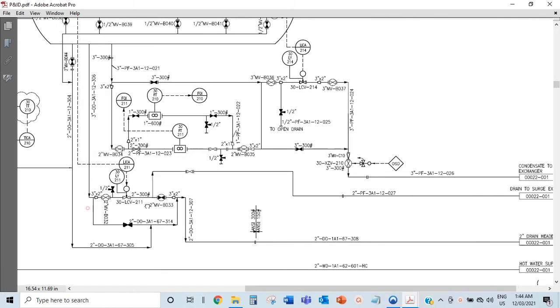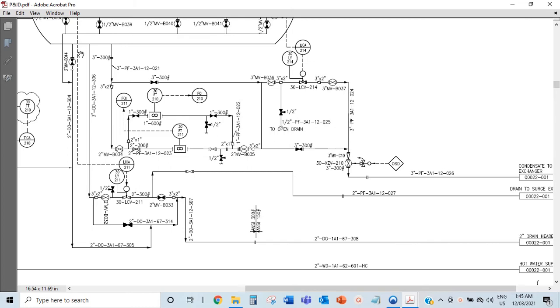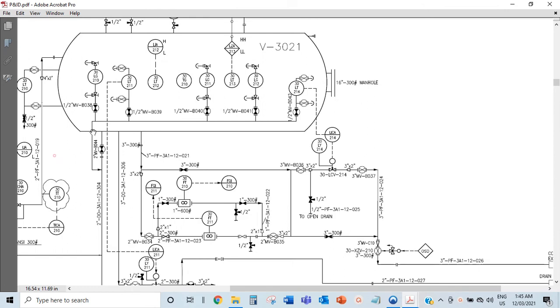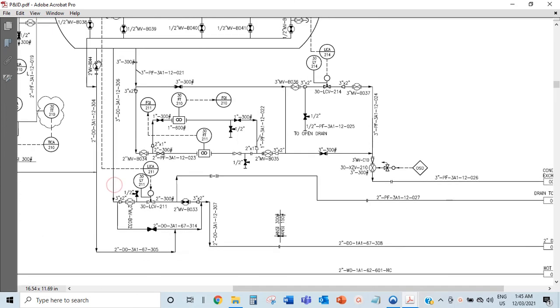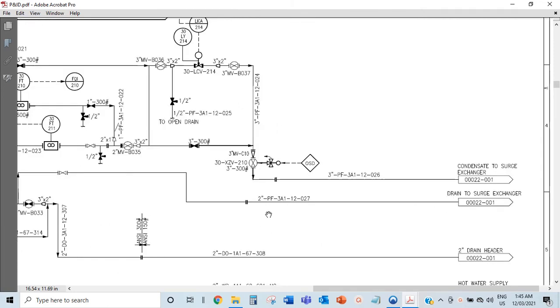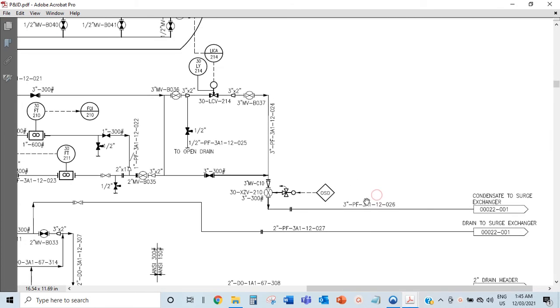This line is to the drains. The drains are mainly for maintenance - if you want to work on the vessel and don't want flow coming in this way, you close off everything and open this valve so that whatever is left in the vessel drains out this way. But you can see they are all closed during normal operation because you don't want liquid going into the drains. That's your drain going to the drain of the surge exchanger. And this is the actual liquid going out.